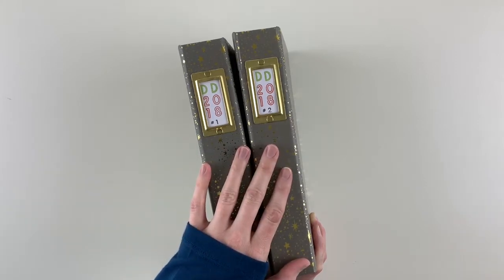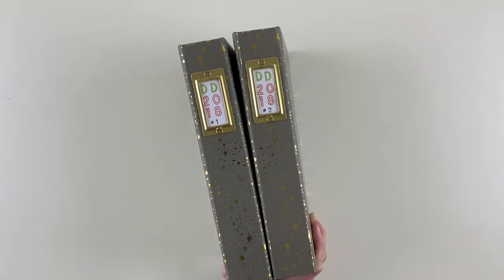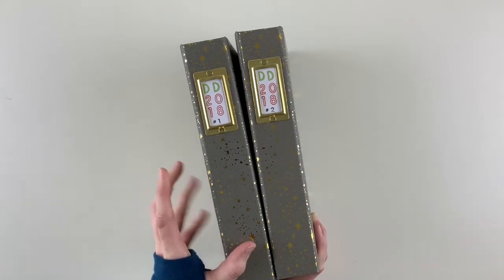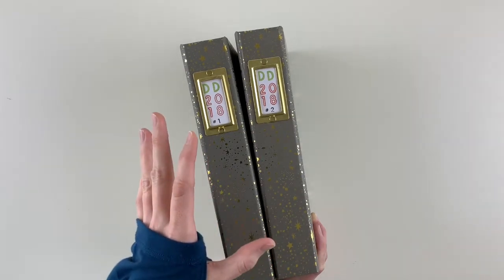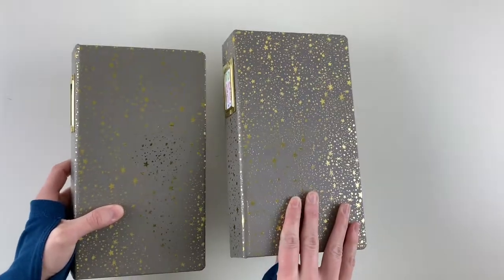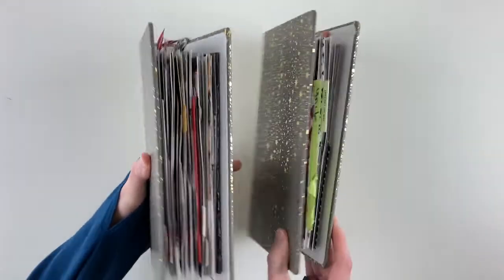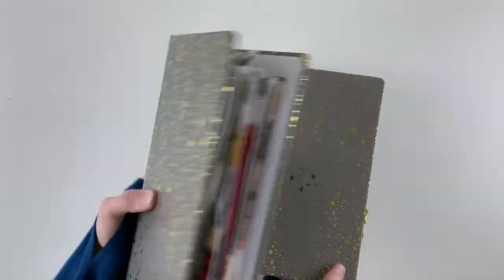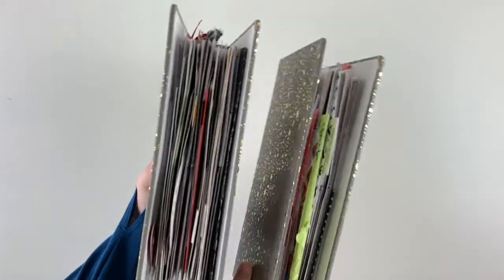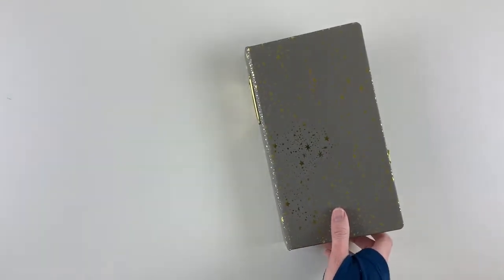Hi everybody! I'm back today to share a walkthrough of my second album for December Daily 2018. If you've watched any of my other videos, you'll know I decided to use two 3x8 albums for my December Daily this year, and I'm really happy with that decision. You can see on my channel a walkthrough of the first album — the first one is a little bit thicker than the second, but let's go through.